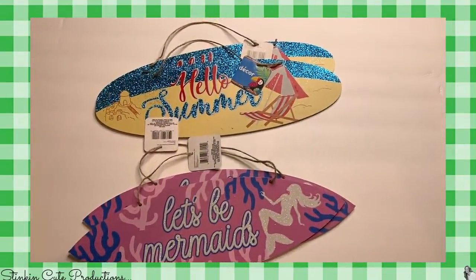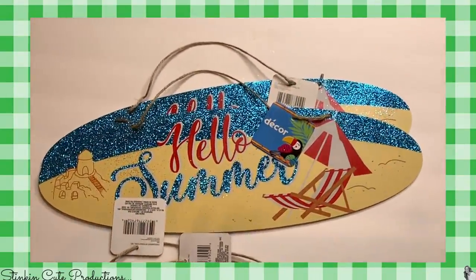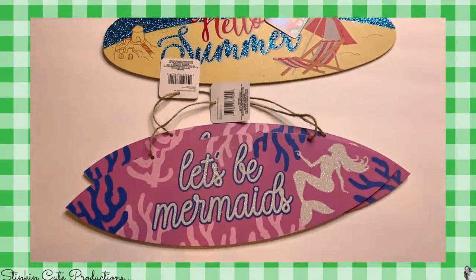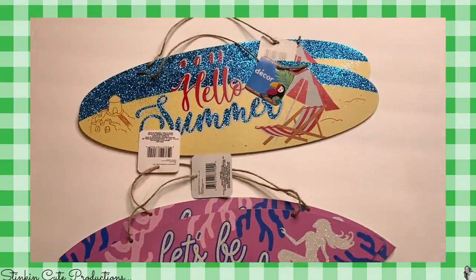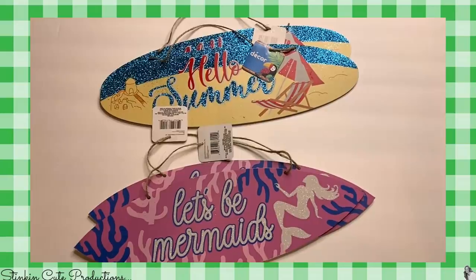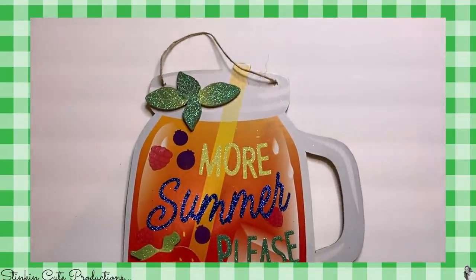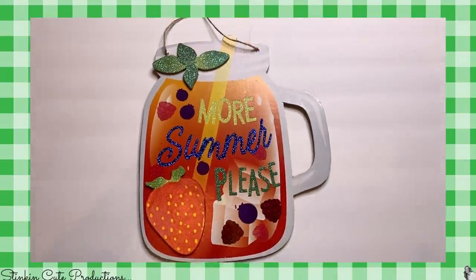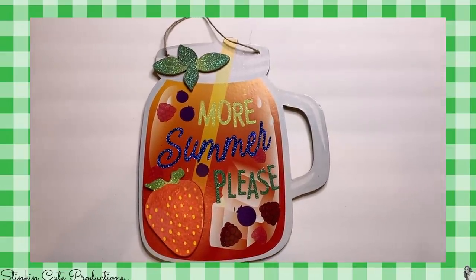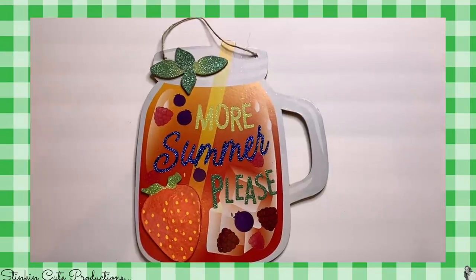To keep me going with some Dollar Tree DIYs, I picked up a couple of these surfboard plaques — they had two different shapes and styles, and I think I have a DIY in mind for these. Last summer they had these adorable mason jar plaques that were so stinking cute, so I picked up four of those because I've got a couple more DIYs in mind using them as well.